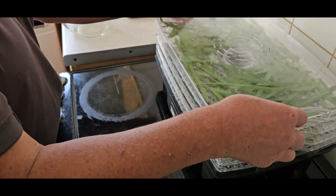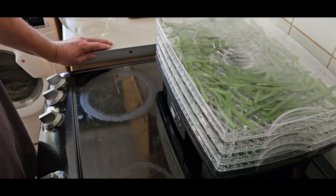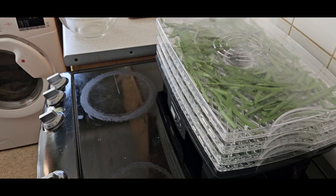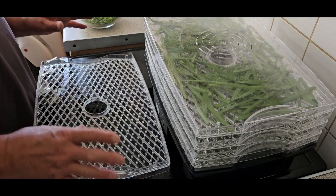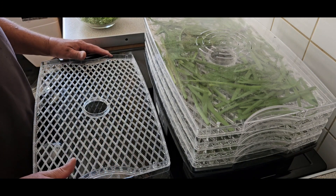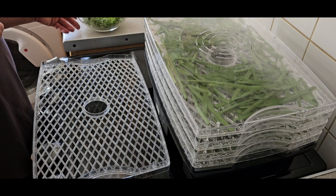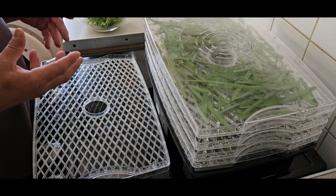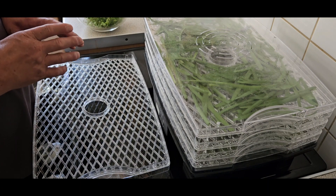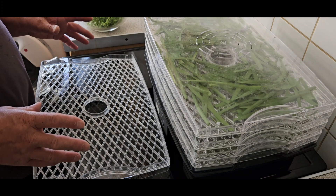I'll take a look and see if there's anything else I can dry. I've got yet another tray and this time I'm going to do thyme. I like to do thyme on a fairly regular basis. Don't forget — all these herbs you can use fresh as they are straight off the plant; you don't have to dry them.